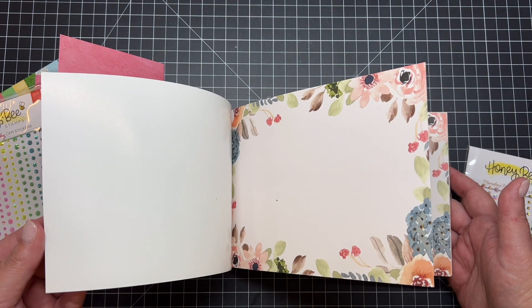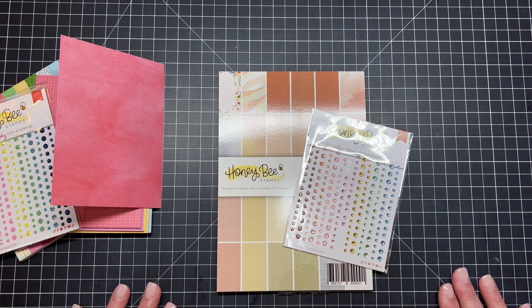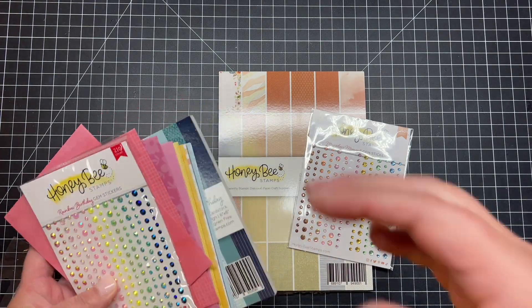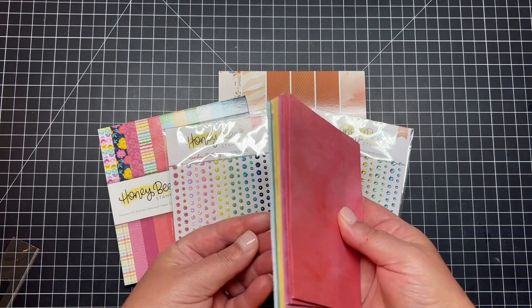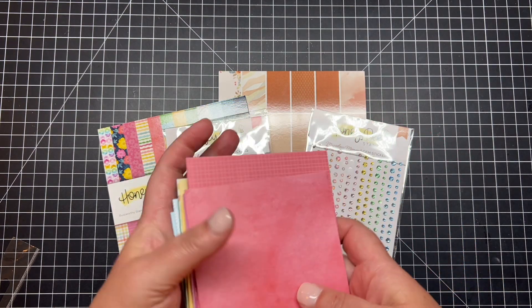This is our Marvelous Moments paper pad. There's also a gem sticker set that perfectly coordinates with all the colors in that paper pad. These little collections make it so easy for crafters and card makers to pull everything out and have your products coordinate with one another.